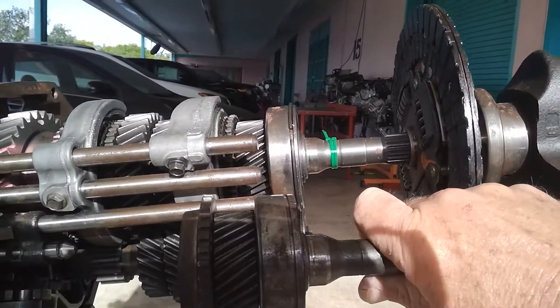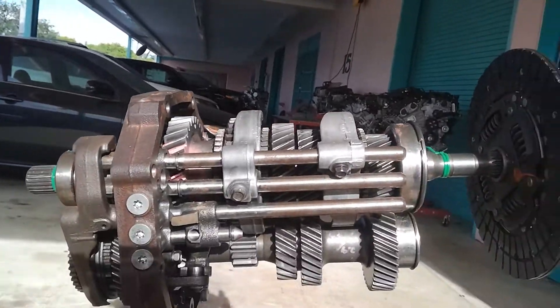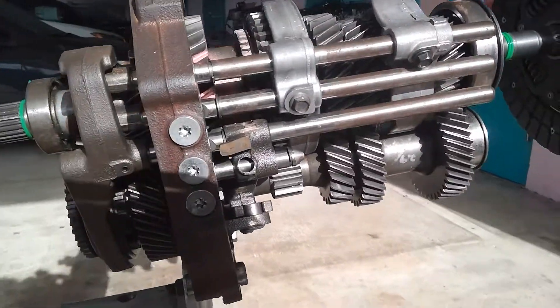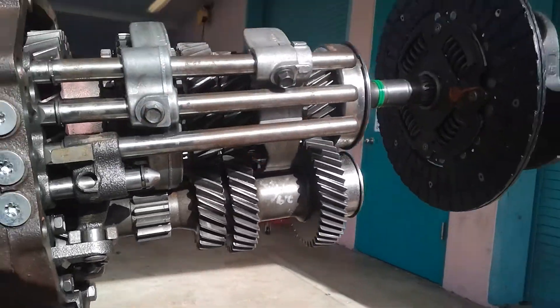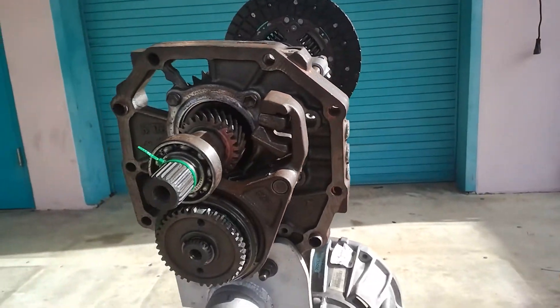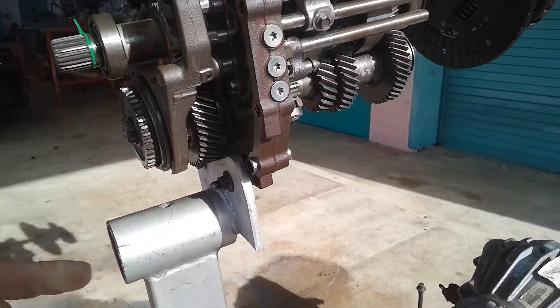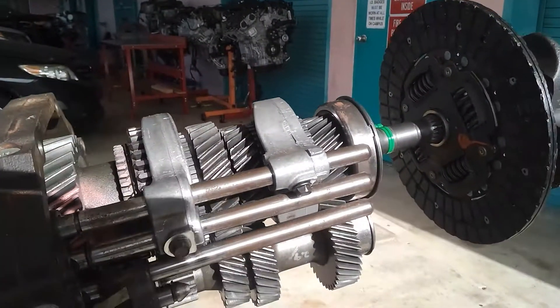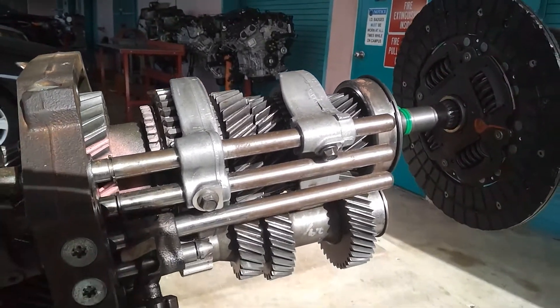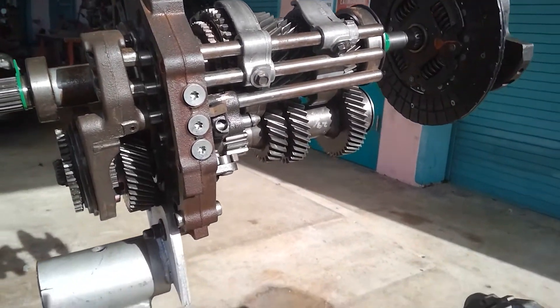This input shaft would be here, and then everything in back of that would be the main shaft. It's called the cluster or the counter shaft. This used to be a four-speed transmission, and what we did was just add on fifth gear in the back there. We have our shift forks there — those are your major components.